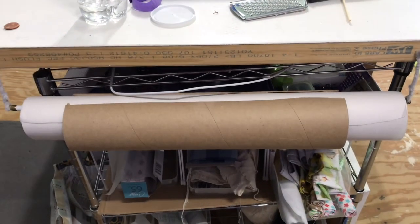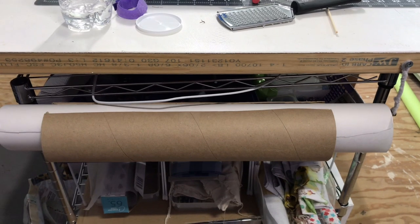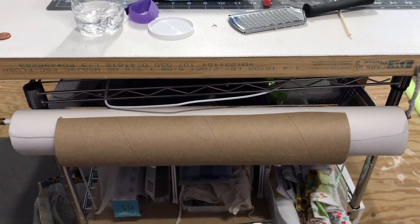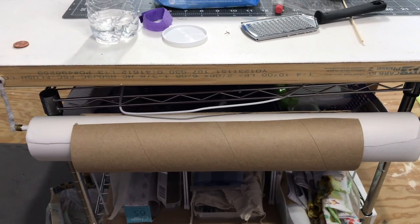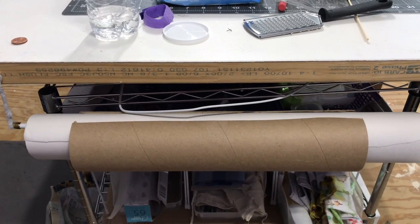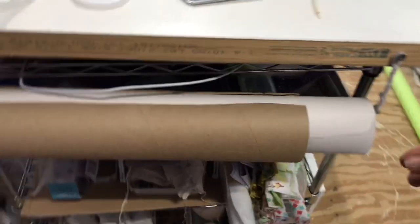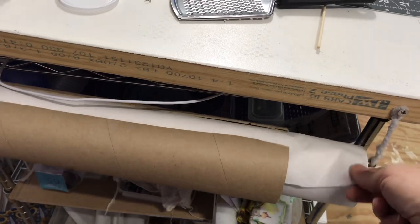I almost forgot to show you this. This is my paper — it is tracing paper. I bought it off Amazon. I had several sizes that needed to be made and I couldn't use the rolls that my vinyl came on — it would mess me up. I just slid that with an X-Acto knife or a razor knife. So I bought this tracing paper. It's like what goes in the doctor's office so it doesn't come open every time I walk by.